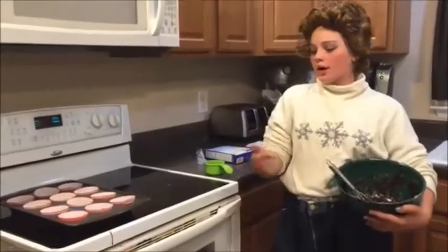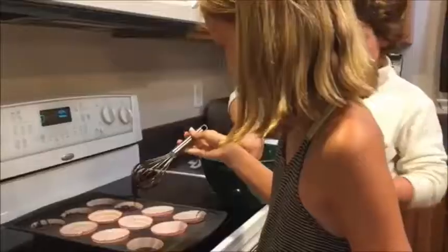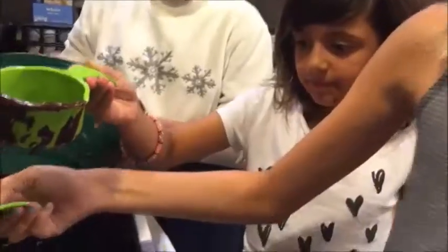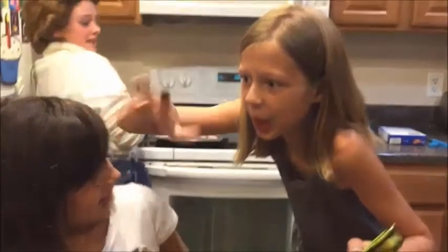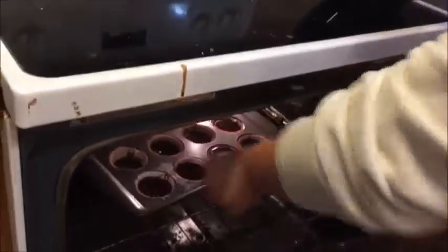Now we're going to pour the brownie batter into the muffin tins. That's way too much because it just slides out. Our cupcakes bring all our balls to the yard. We are adding sprinkles. I'll sprinkle some salt on them. It's hot in the sun. It's 31 minutes, like it says.